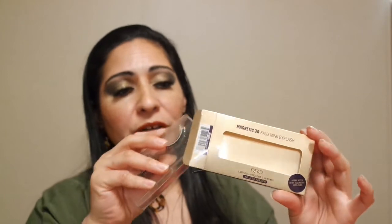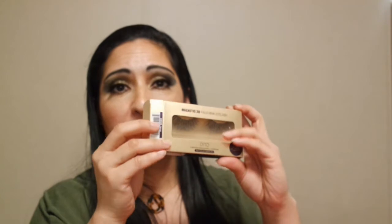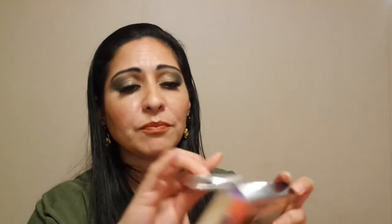Now I have to go buy a magnetic eyeliner — it may not be from this brand, and I'm hoping any brand's magnetic eyeliner will work with these. If that's the case, I'll be happy. I'll just buy a magnetic eyeliner, pop these on, and see if they stay. I really want to try these because I've never tried magnetic lashes before.